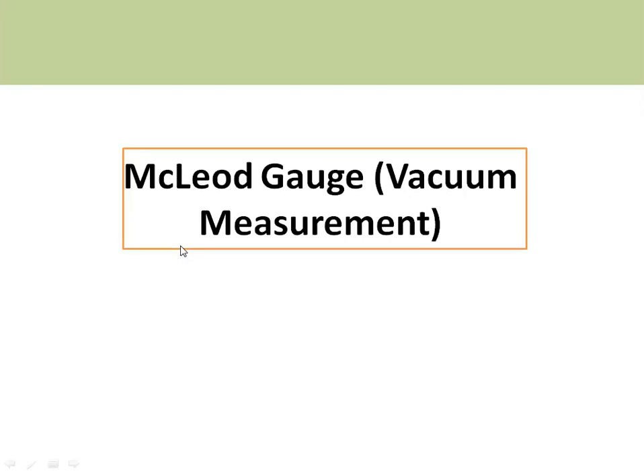In this video, I will discuss the McLeod gauge. McLeod gauge is used for high vacuum measurement; it can measure up to 10 power minus 6 torr. In olden days, for measuring these lower vacuums, McLeod gauge was the only available instrument. This McLeod gauge has advantages like good accuracy and good range.